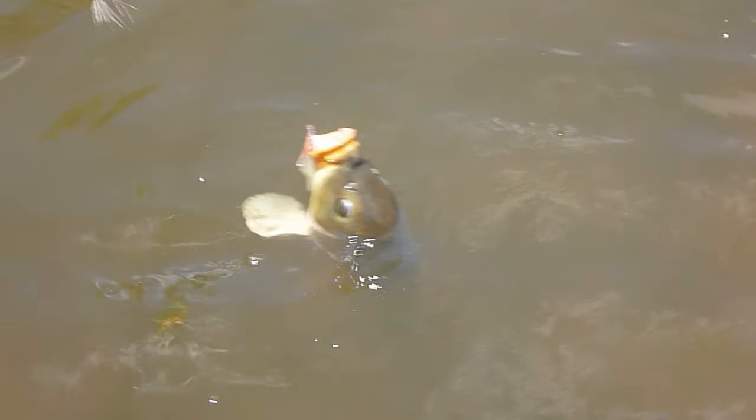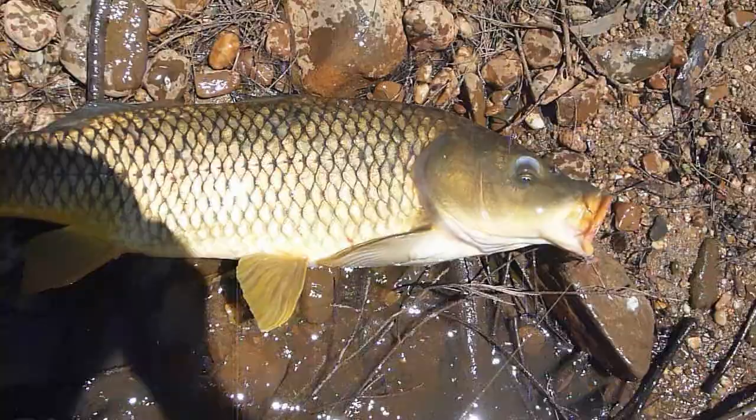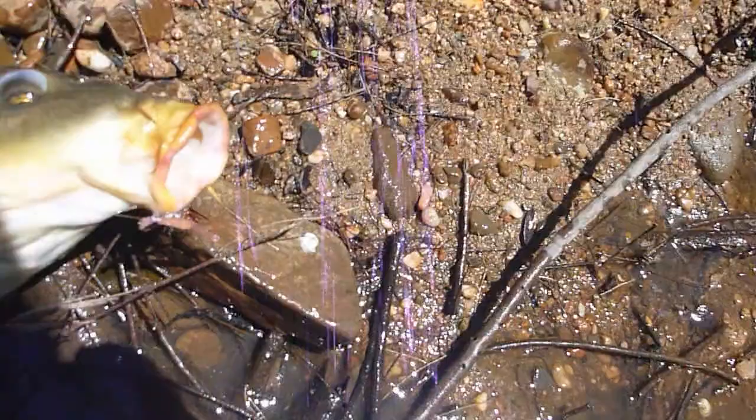This fellow is caught on a pink shrimp pattern. Alright, come on. Nice size carp, and the pink shrimp pattern was his undoing. Nice fish. C3 bird and trout knife for a gauge of how large he is.